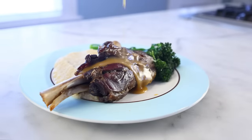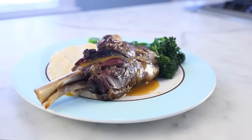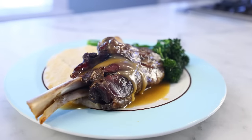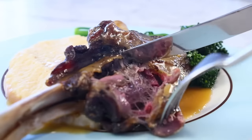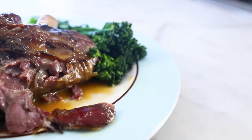Of all the fancy cuts of meat out there, lamb shanks might be the easiest to cook. Pretty much anything you do to them will work, as long as you go low and slow. People often braise them. My preference is to slow roast them. It takes about four hours, so this is a weekend dinner for sure, but most of that time is unattended. I made these with a celery root puree and this roasted garlic lamb sauce that is possibly the best sauce I've ever made.